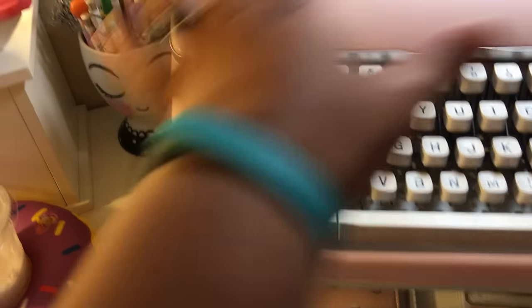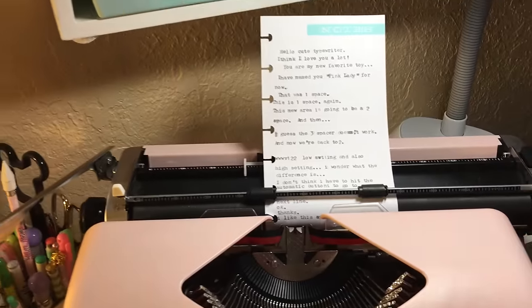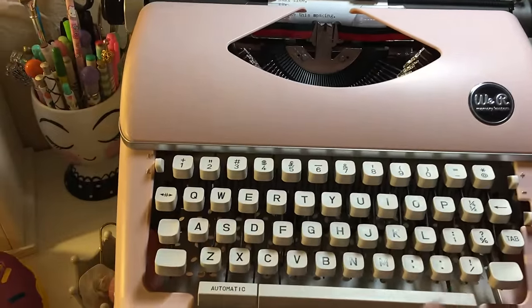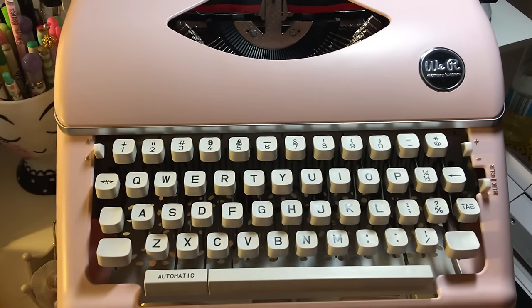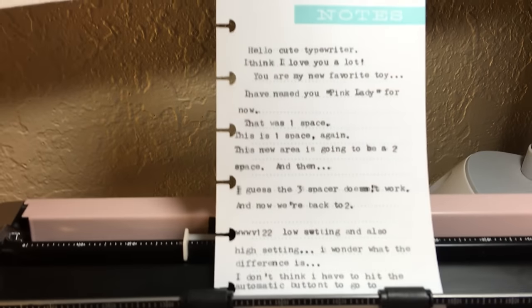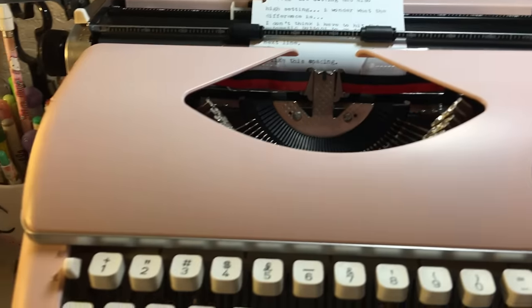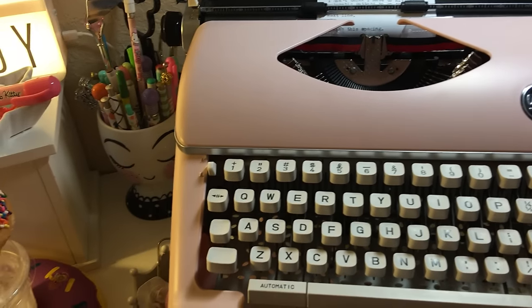It is plastic but it's kind of like acrylic plastic. The keys are pretty heavy and the machine is metal. The carriage is really nice as well. It's a real typewriter — it's heavy. It comes with black and red tape, which I did test, as you can see. This is the typewriter font that it has.